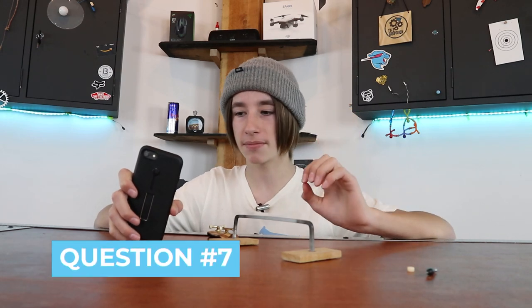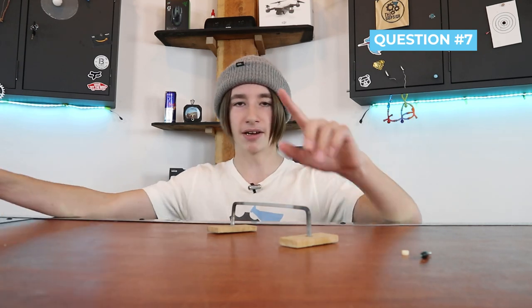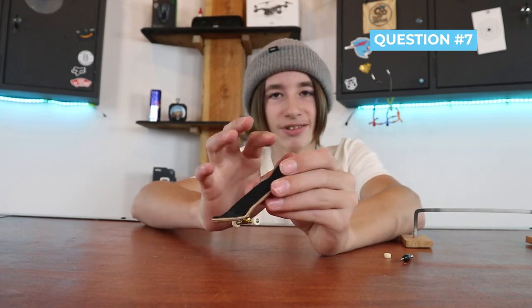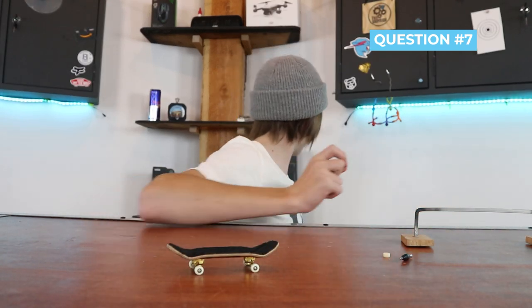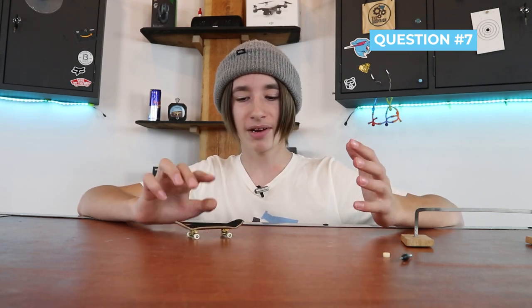Question number seven: how often should you change your grip tape? I recommend changing your grip tape whenever you start slipping on tricks — like if you go to pop your board and it just doesn't pop as easily, it's time to either clean or replace your grip tape. Or if you're using cheap grip tape and it starts to peel at the edges, you should change it. Higher quality grip tapes like what Black River sells will last you probably months of use, but if you're using China tape, I'd recommend changing it every couple of months.